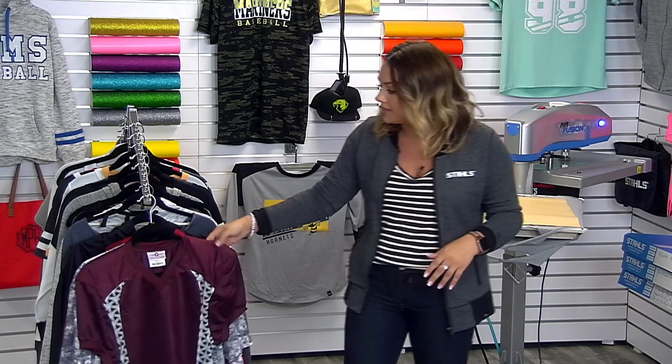Hi everyone, I'm Jenna with Stahls TV. Thank you for joining me for this live broadcast where we're going to be discussing blank apparel that's going to be a huge hit for the fall season coming up.